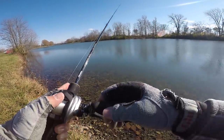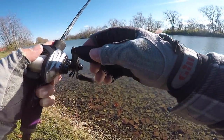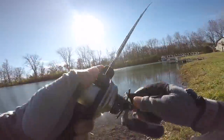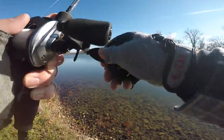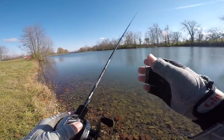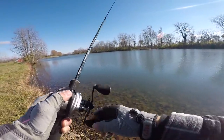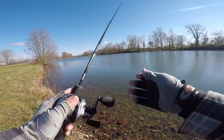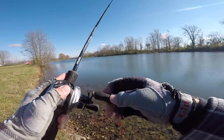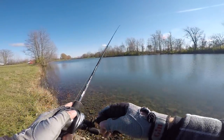Oh there's a bite - what the heck. They are just wanting it so slow. I'm just dragging this thing slow on the bottom. Sometimes I'm making some small hops - I'm feeling some random brush down there, and every now and then when I get around that I'm hopping it over. But for the most part I'm just being slow.